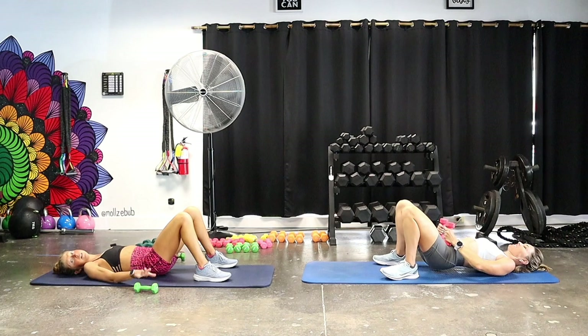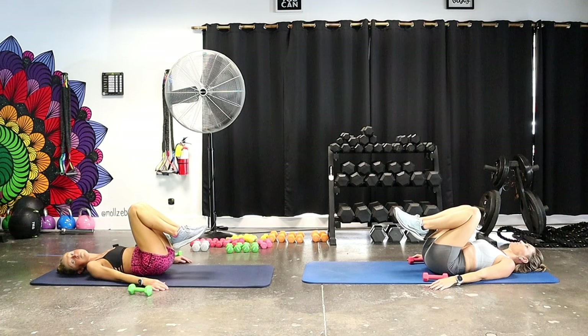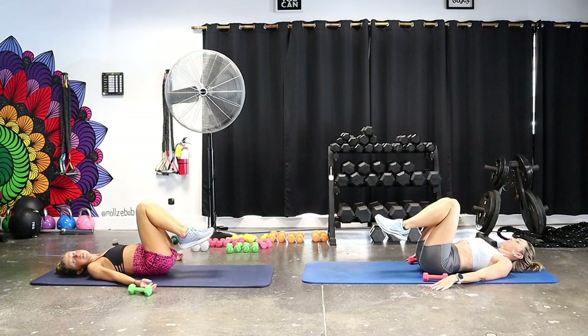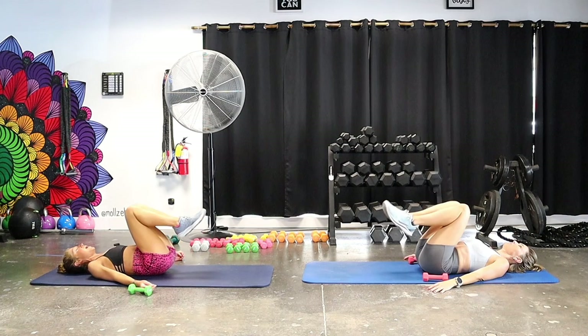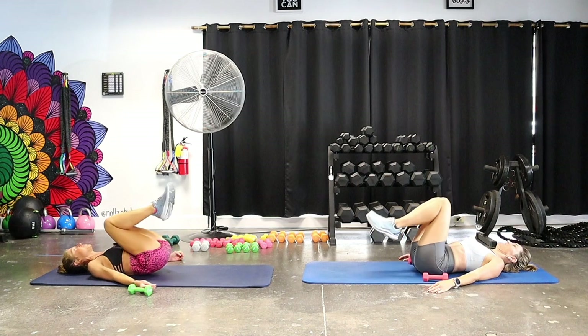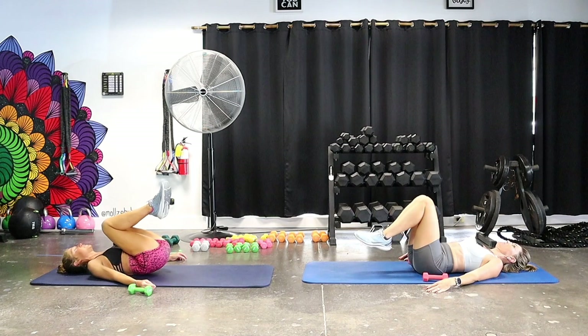Let the weights rest on the ground, hands by your sides. Bring your legs to tabletop and let your feet hang by your bottom — feet stay by your bottom the whole time, no kicking, swinging, or momentum. Keep your legs in this position, bring your butt off the ground and back down into what we call a reverse curl — working the lower abdominals. The core is the center of everything.